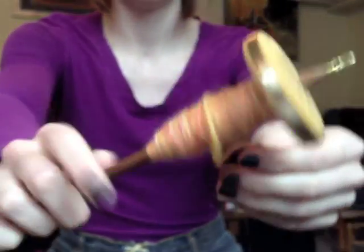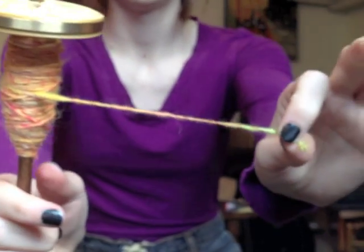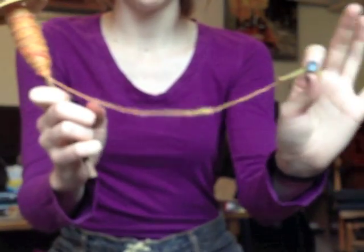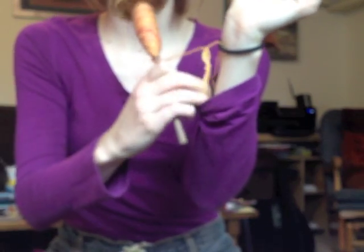I'm going to show you how to wind that bracelet. We have our spindle with the single wound onto it and we have the end. The first thing we're going to have to do is secure that end somewhere so we can find it later. I'm going to put an elastic hair tie around my wrist and stick that end right in there and into my sleeve.